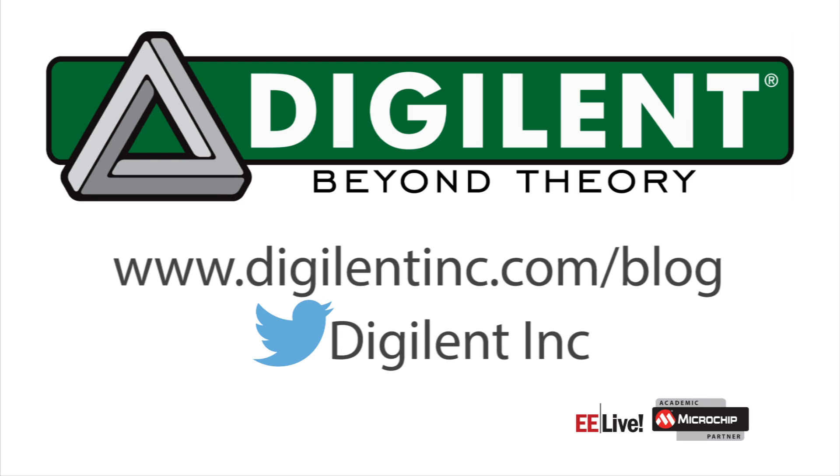Or follow us on Twitter at DigitalInc. And I would like to give a special thank you to Microchip, which brought us to the fabulous EE Live event.